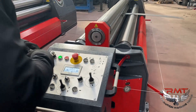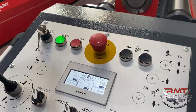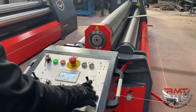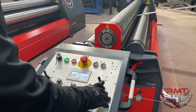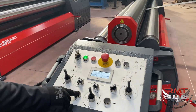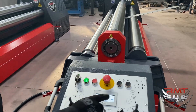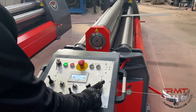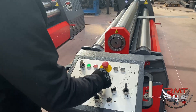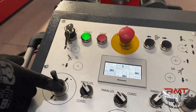Now I am ready to pre-bend. I will choose set point 3 and the right roll pre-bending position automatically stops there. Then I will rotate the rolls for pre-bending. Now I will select the rolling set point, which is set point 4.